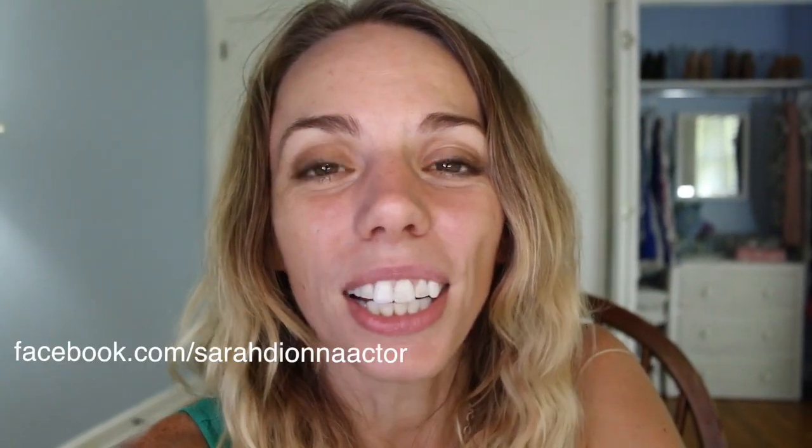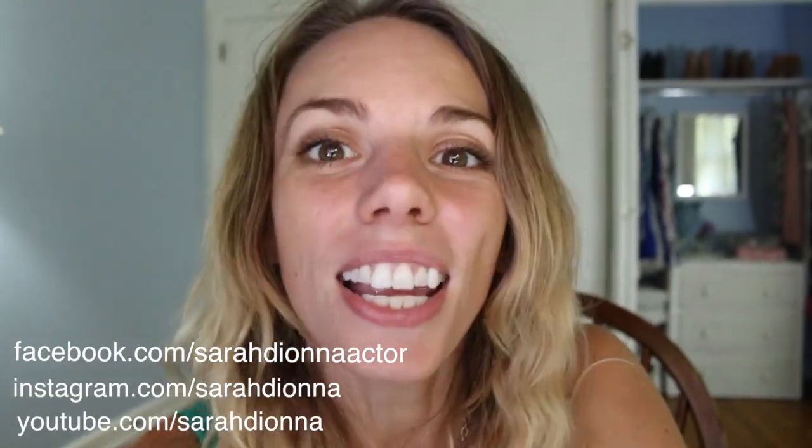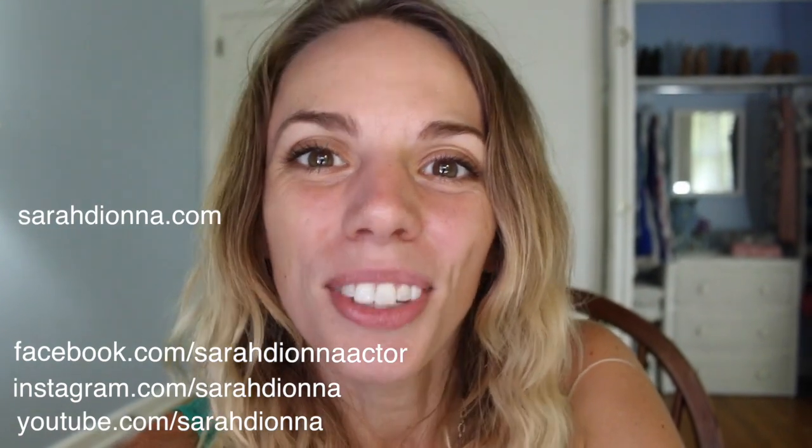Thank you guys so much for watching — this project was a ton of fun. Go ahead and share with your friends and inspire them as well. If you want to see more videos like this, be sure to check me out on Facebook, Instagram, YouTube, and of course at SarahDiana.com. Cheers guys!